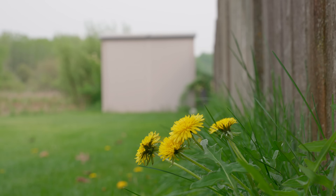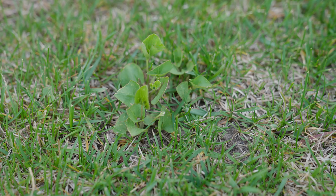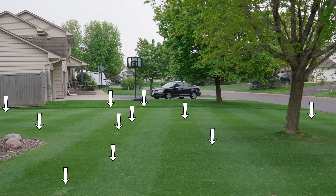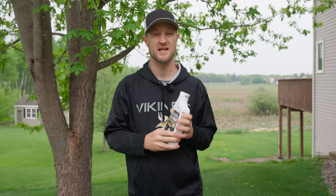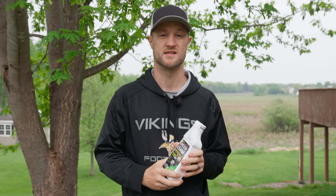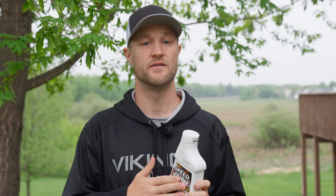If we look around my lawn, we have dandelions, thistle, some basic broadleaf weeds, along with a clover community that is trying to take over my lawn. This one herbicide is labeled for all of these and should smoke them all, especially with the process we're going to use. I also want to make it clear that I'm not sponsored by Speedzone in any way — I've used this product in the past and it's just an awesome product.